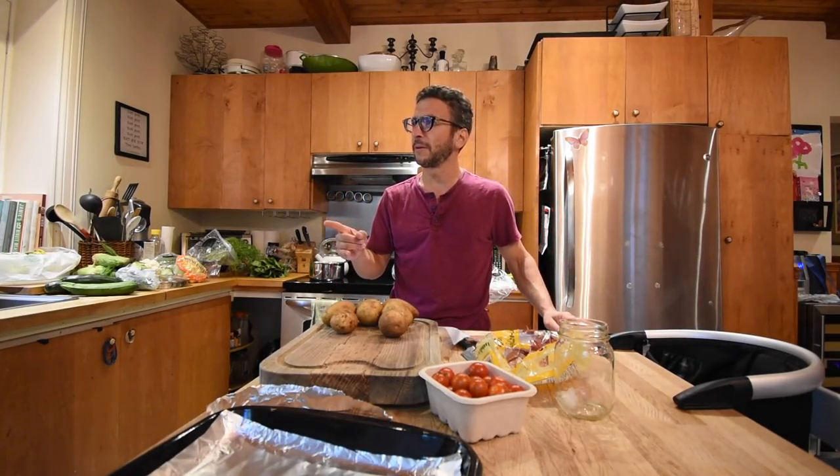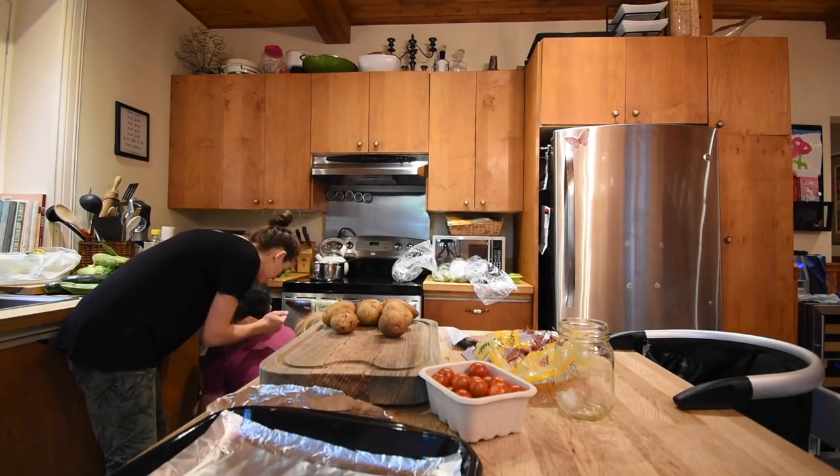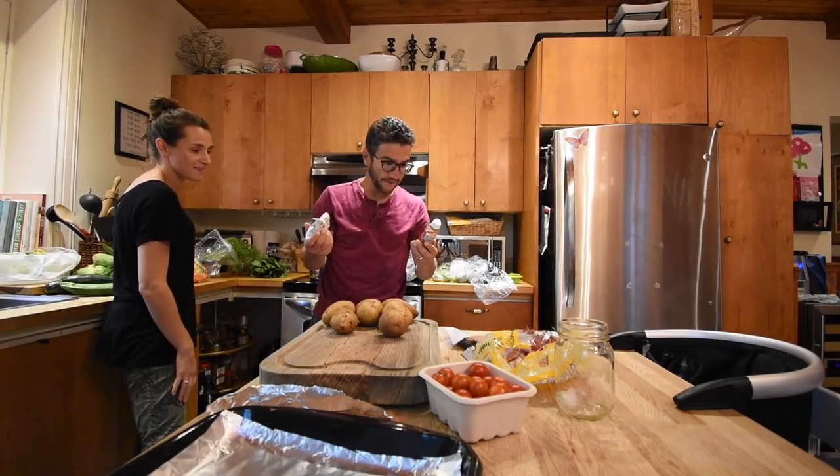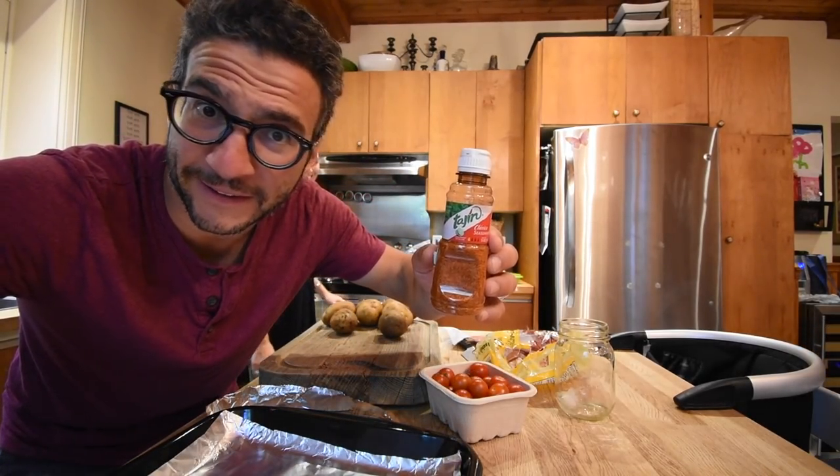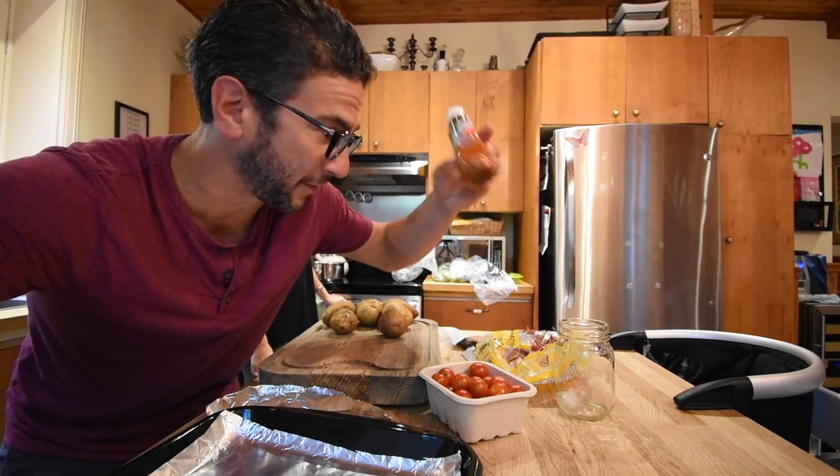Do we have saffron? We have saffron, right? We don't have saffron? Do you know how expensive saffron is? We don't have saffron? What's this right here? It's pronounced and spelt tajan, but it's orange like saffron, so we might use this.